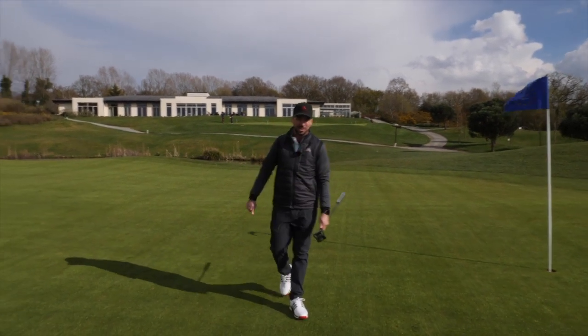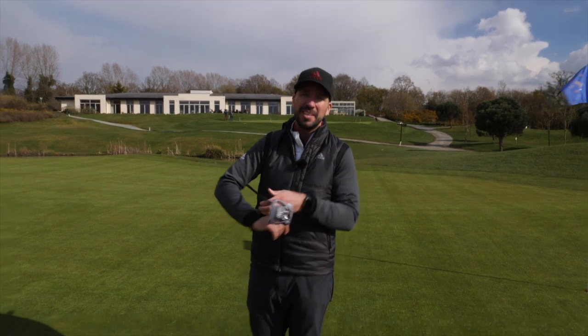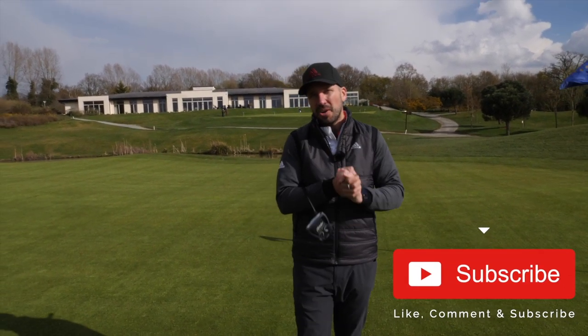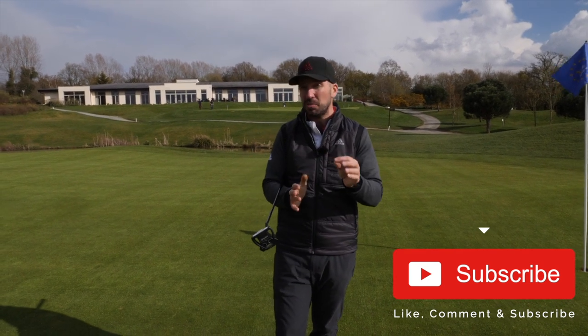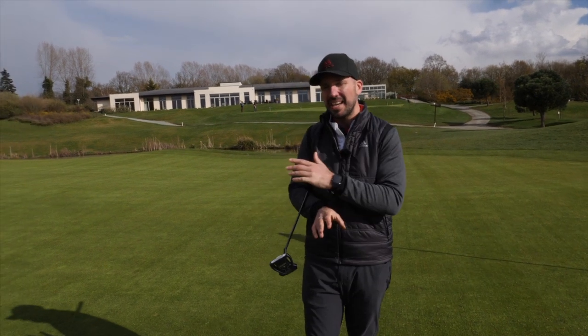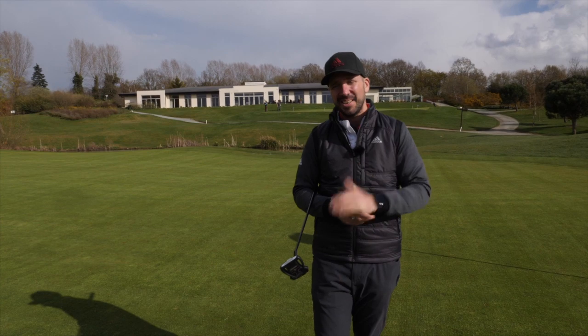However, it is over. So guys, thank you so much for watching. If you are new to the channel, make sure you hit that subscribe button, make sure you hit that like button, and please comment below on everything you've seen in today's video. If you are a returning watcher and you haven't subscribed yet, please also subscribe. A massive thank you to The Shire for having me down today and allowing me to film on this wonderful golf course, and hopefully you've learned something from this video. Until next time, guys, we'll see you soon.